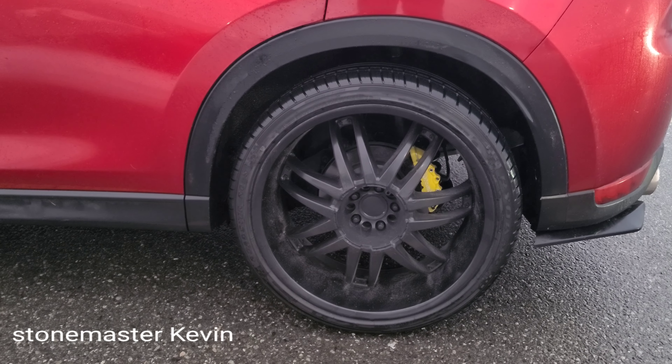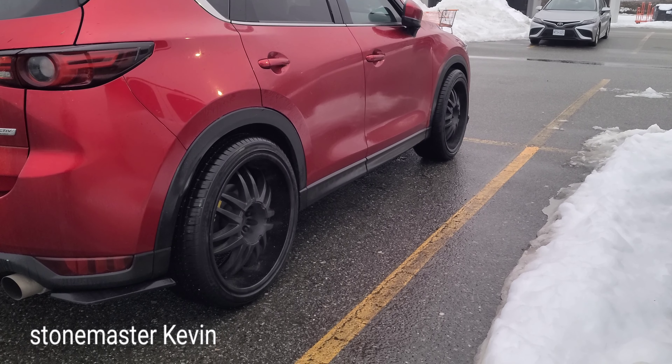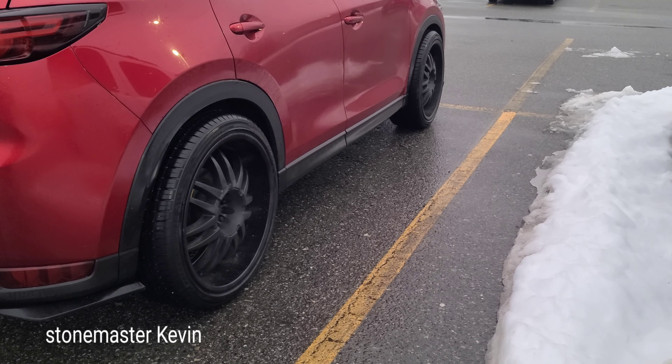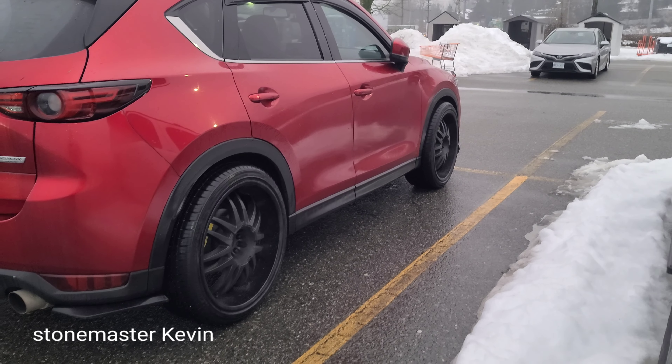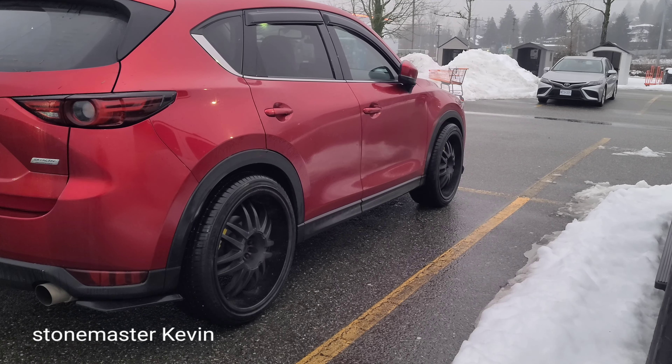Or you can go with air suspension, but then you're looking at around $7,000. Overall, I think it looks pretty good. For anybody who owns a CX-5, I highly recommend these performance lowering springs. Let me know in the comments what you guys think.